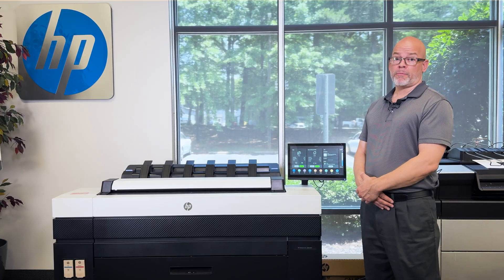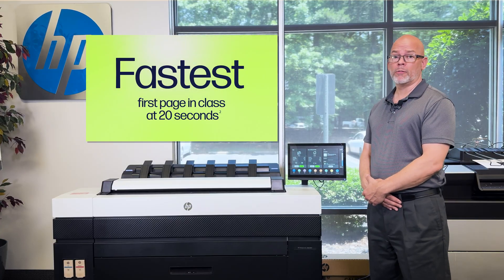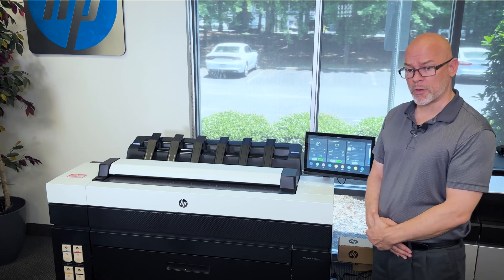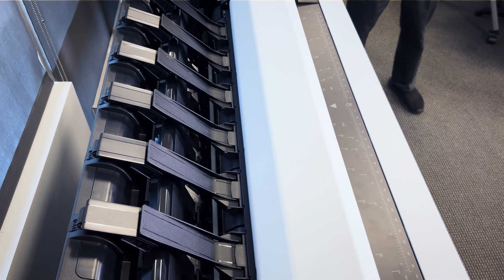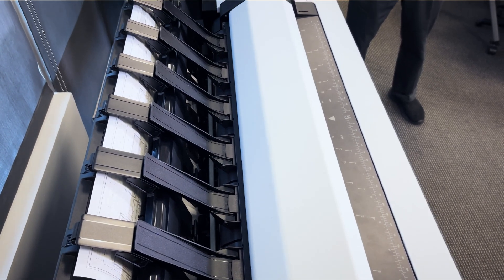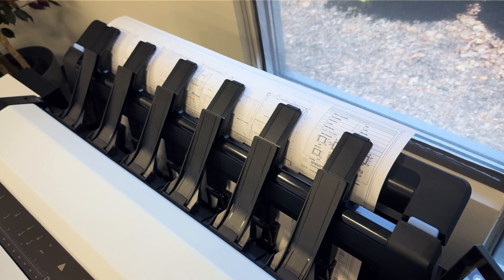This device is rated at a first print out of 20 seconds from the time you hit the print button. As you can see, this thing prints really quickly.